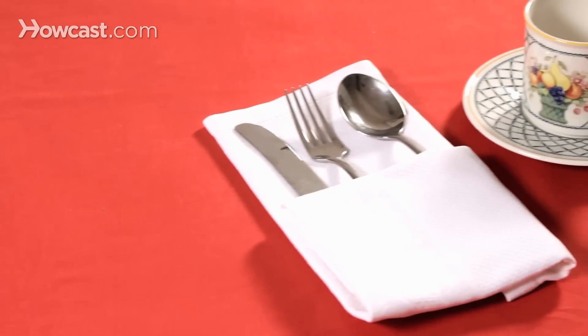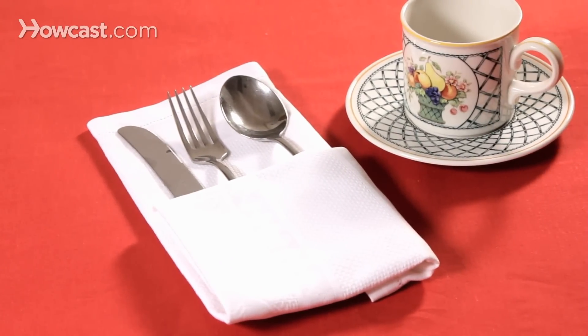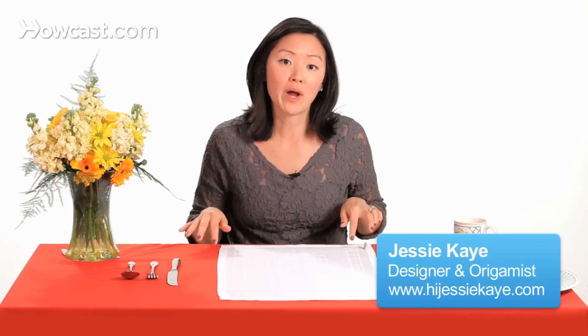So now we're going to fold a single pocket fold, and this is a very simple napkin fold. So if you're in a hurry, or if you want to just do something quick and easy — a lot of the folds are based off of a square, and this is actually a rectangular shape.